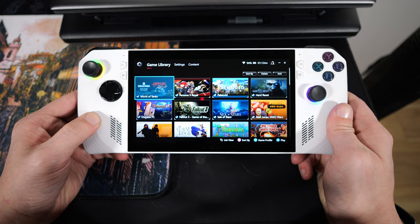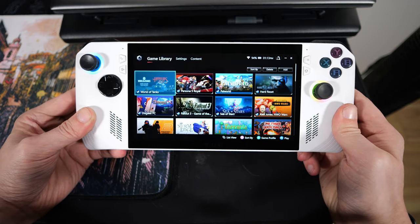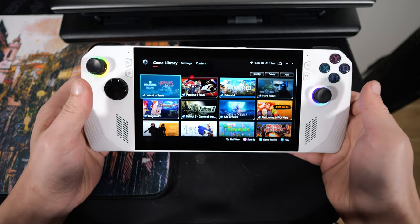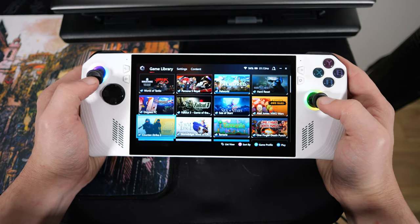It absolutely blew me away. After looking at the old Steam Deck screen and then looking at this thing's screen, this almost looks like an OLED in comparison — that's how much better it looks. After that, you've got your thumbsticks, which have a pretty good feel to them. I think I prefer the Steam Deck's thumbsticks a little bit more, but that's just me.